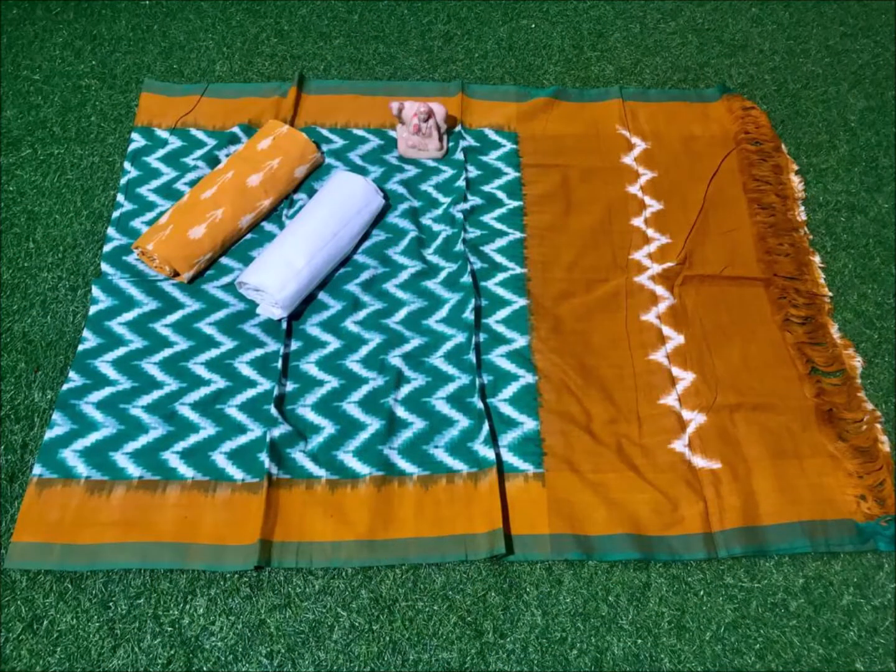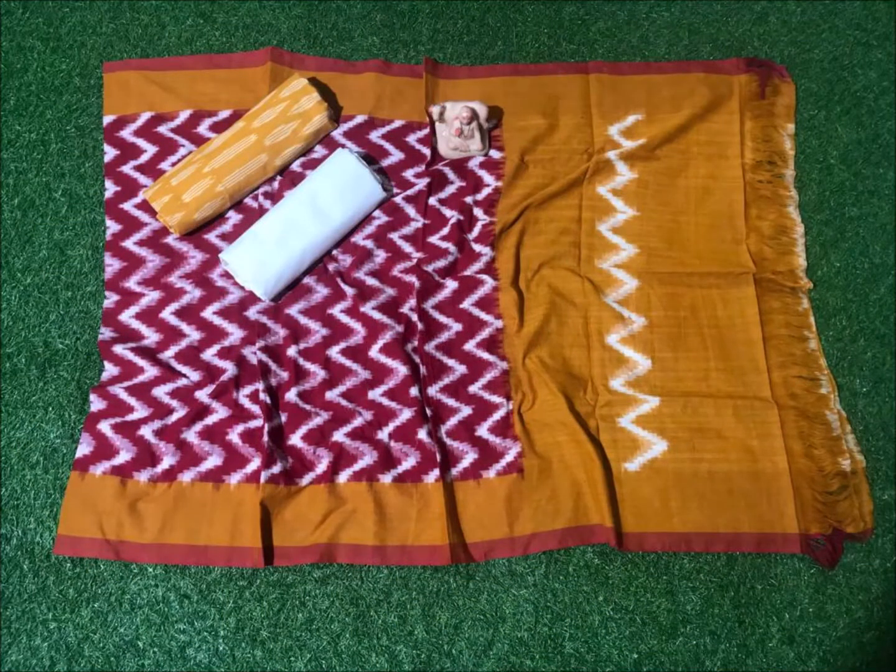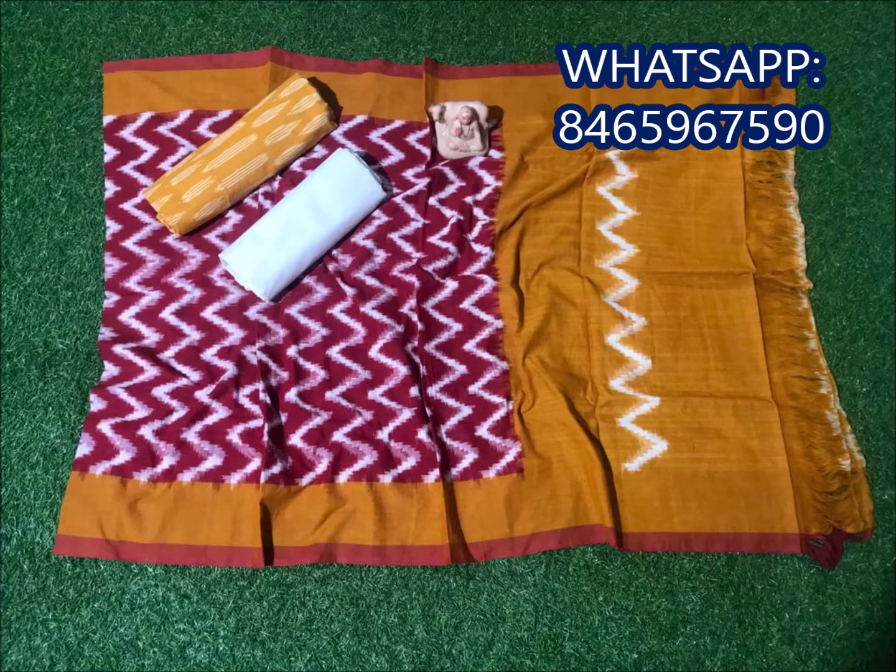Next one, mustard and blue color combination. Next one, lord and sky blue color combination — take a look at the model.